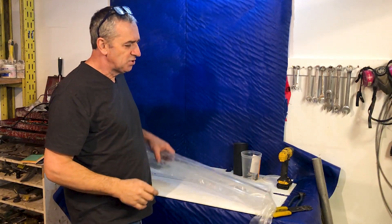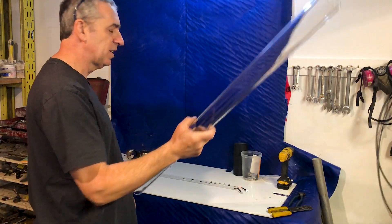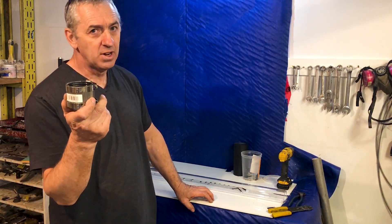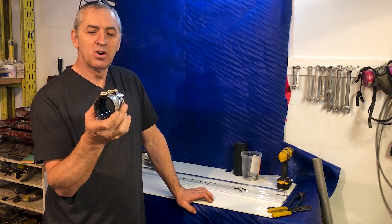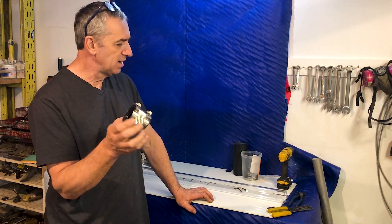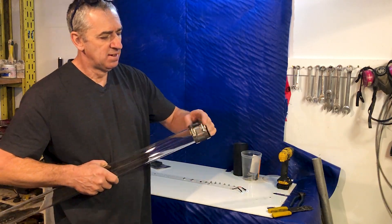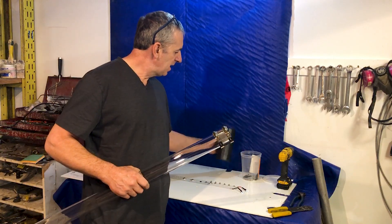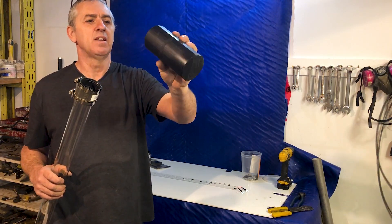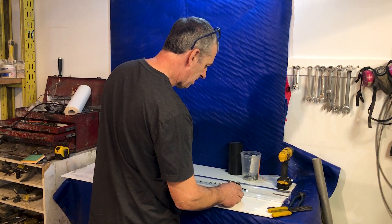The next step is to cut the acrylic tube, which I buy in longer lengths to suit this light. You can make this light any length or any lumen that you want. These are the secret to making these lights — rubber pipe connectors. They act as the bellows that do the pressure compensating, and one of these goes on each end. Once we have this cut, we make the ends with this big piece of plastic I found — it's just nice-to-machine plastic.